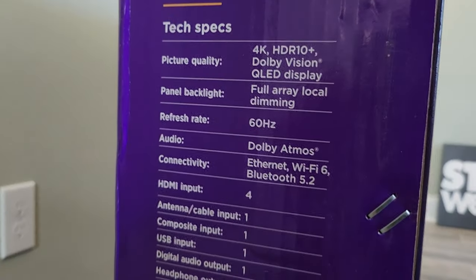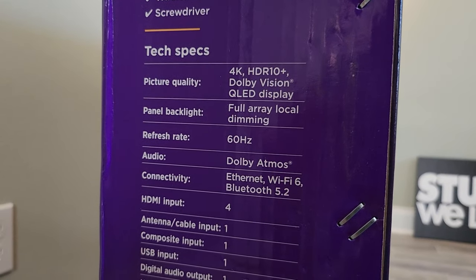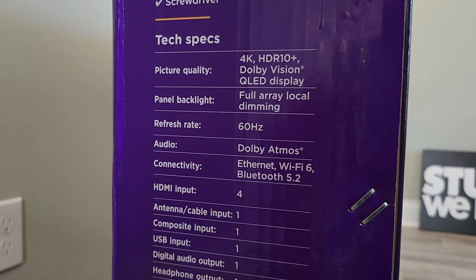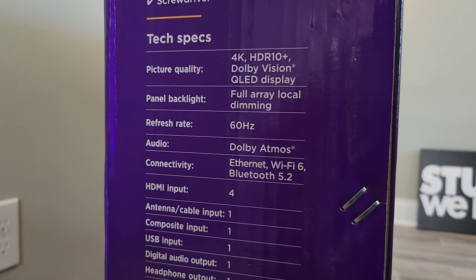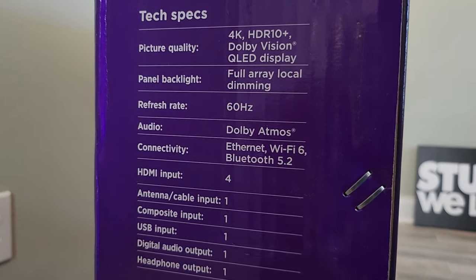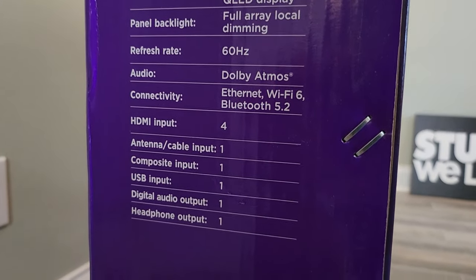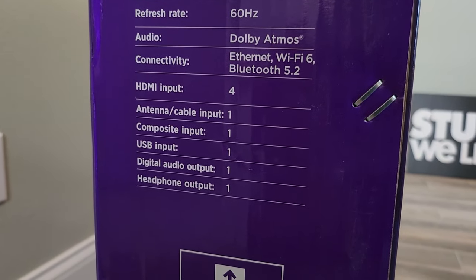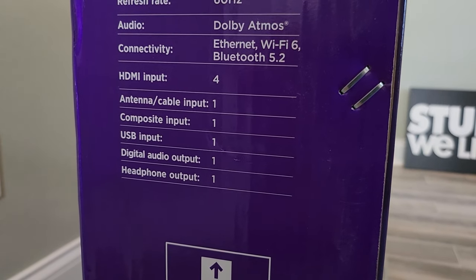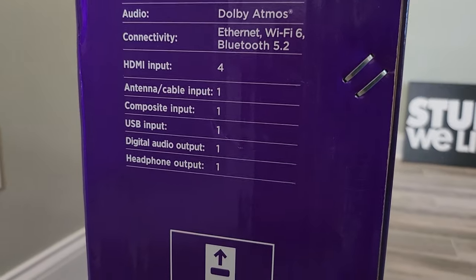Here are the tech specs on the side of the box. Picture quality is 4K HDR 10 plus Dolby Vision QLED display. Panel backlight is full array local dimming. Refresh is 60 hertz. Audio is Dolby Atmos. Connectivity includes Ethernet, Wi-Fi 6, Bluetooth 5.2. It's got four HDMI inputs, one antenna/cable input, composite input, USB input, and a digital audio output and headphone output.